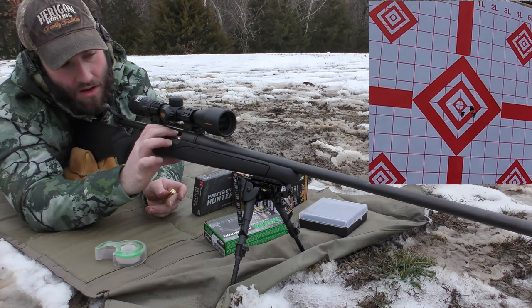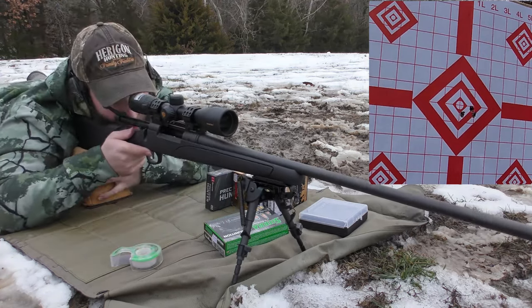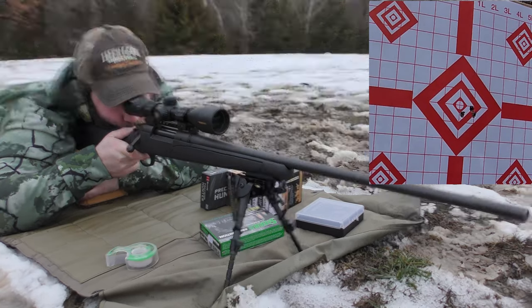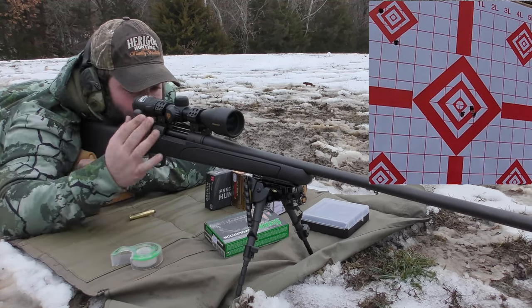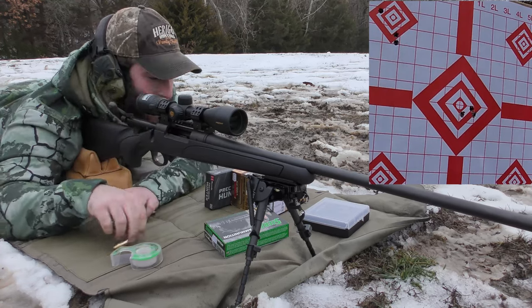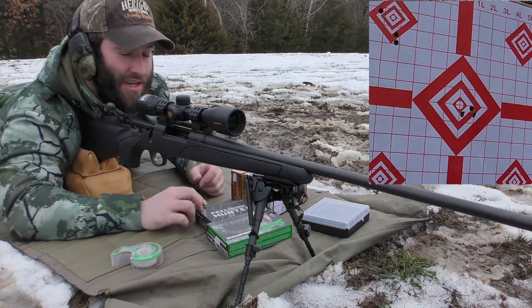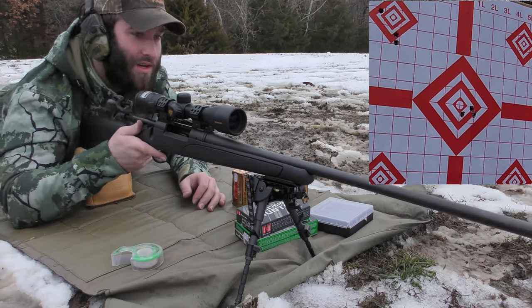The next rounds we're going to be firing are the Hornady Precision Hunter ammo — it's a 178 grain ELDX load. We'll see how those do; we're probably going to go for that top left diamond. I'm definitely going to be sore after today because this thing doesn't do real well with recoil — not super comfortable. This is pretty bad; even at 50 yards, that's not good at all. I'm expecting flyers because this thing has such a lack of free float, so I'm not going into this with the greatest expectations.